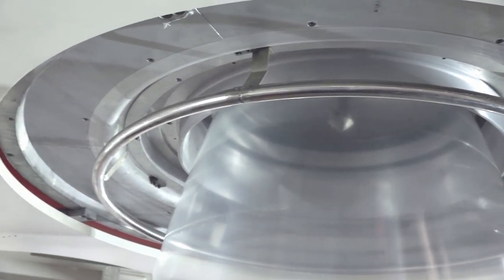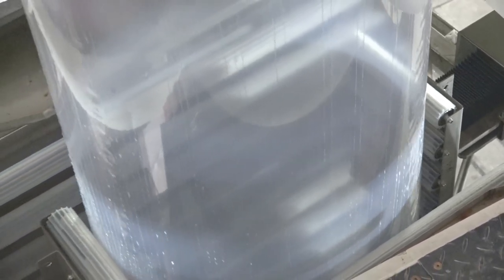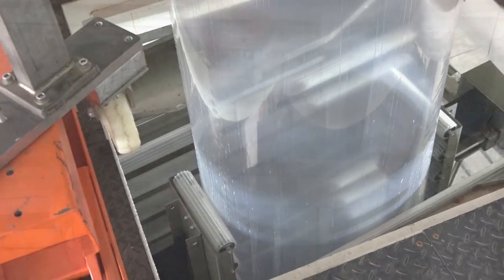In 2017, the client first collaborated with Jinming to customize a three-layer 1,250mm die head for producing products such as container liners and PE agricultural greenhouse films.